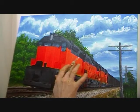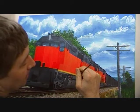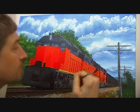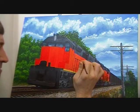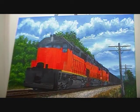Now that the top is dry, we're going to start to put the rails in. What I'm doing now is taking a little bit of the orange color I used, some thinner, and a little bit of black, and I've been putting the shadows on the doors of the locomotive. Now we're going to start to put some of the details on the front of the cab.